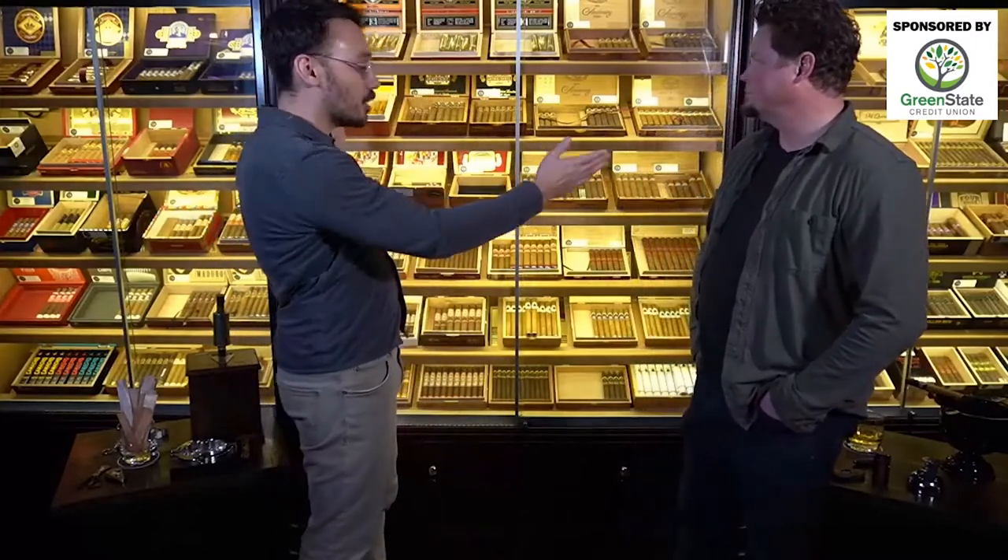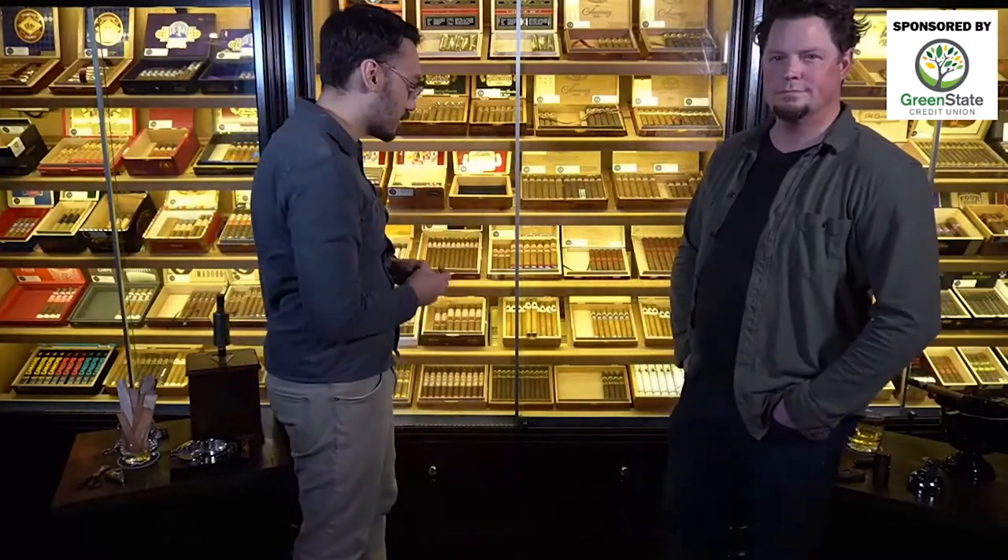So you walk into a cigar shop and you're greeted by all the selection. There are a few things you really have to take into consideration: what you're drinking while you're smoking, the amount of time you're going to be smoking, and then just your general taste preferences.